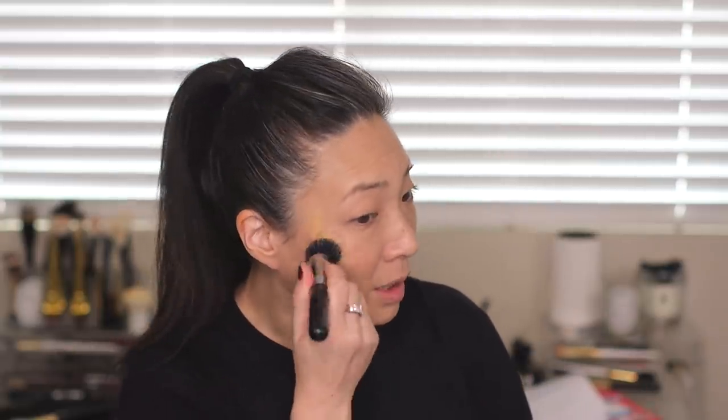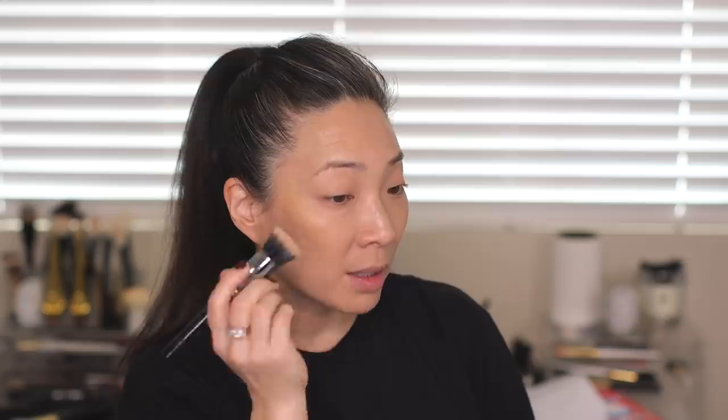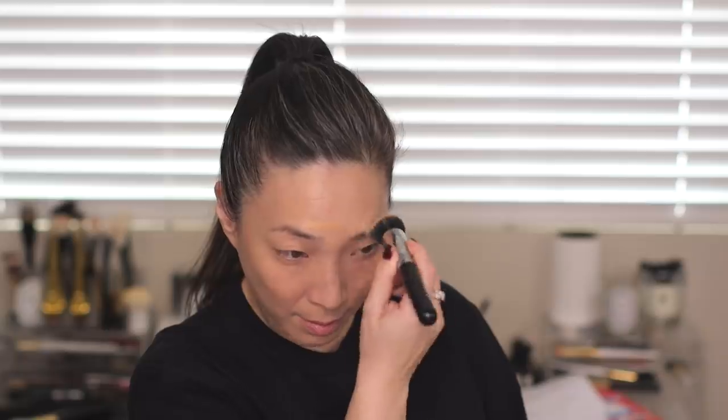I have one last cream face product that's gold — this is the Fenty Beauty Matchstick in Blonde. I guess it doesn't hurt if I just start applying some gold to my face. I'm just going to swipe this where I would normally highlight and see how that goes. I'll use the brush I used for my foundation — the leftover foundation in here will make it blend in nicely. Yes, let the gold begin! Let me put some down my nose and here — see what happens.